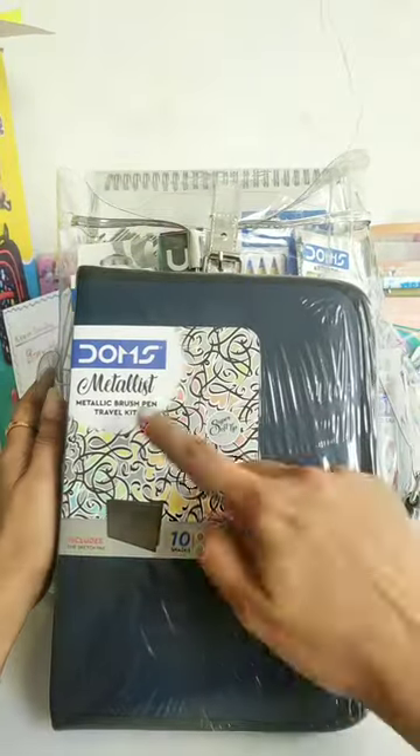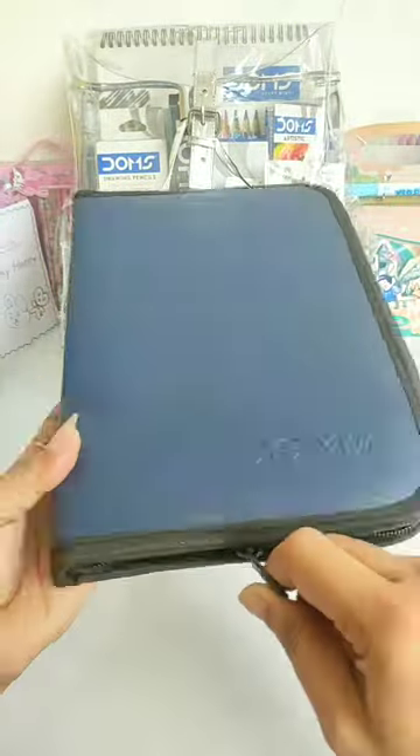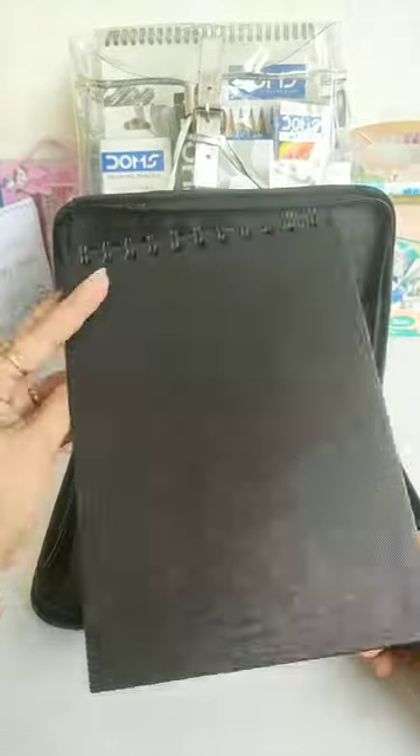So guys, I have unboxed this Glamour Kit in which we got Dome's Metallic Travel Kit and today I am showing you this too. You can see that this is a document chain bag. You get 10 color shades of metallic pens and a spiral sketch pad which has almost 20 to 25 shades.